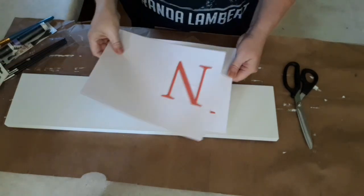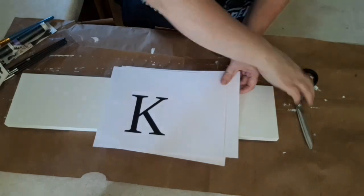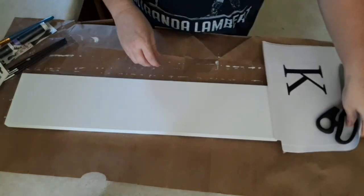These are letters that I had my daughter make for me on the computer using Microsoft Word. I'm going to cut them out. You can also easily go to Google and print off letters if you choose to.